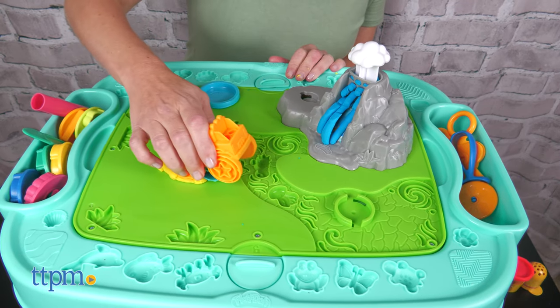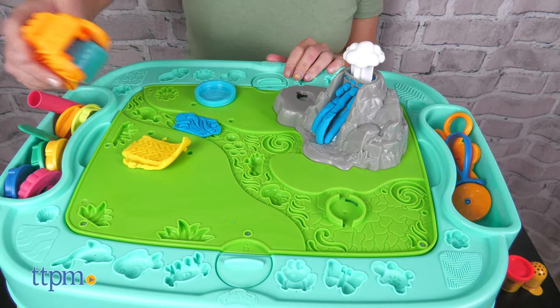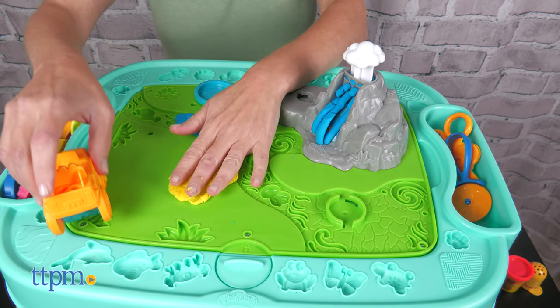This activity table has lots of fun pieces to inspire imaginative play. Would this be a good addition to your playroom? Let me know in the comments.